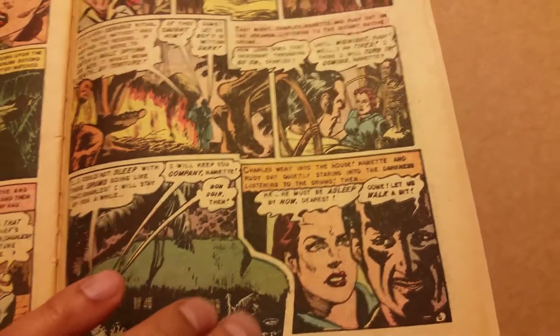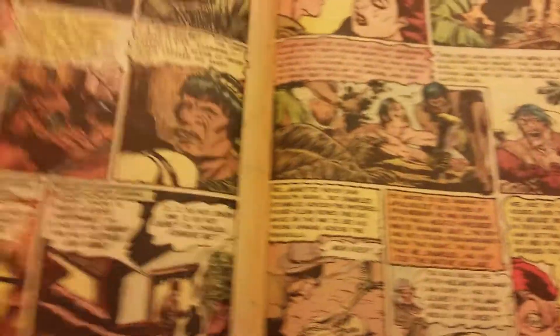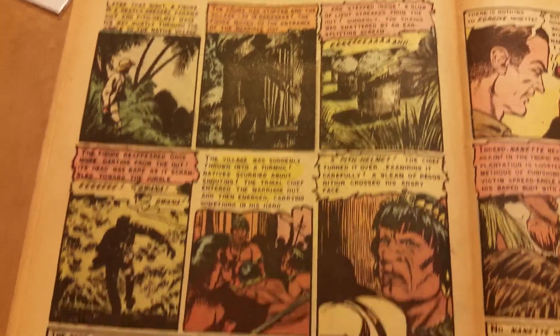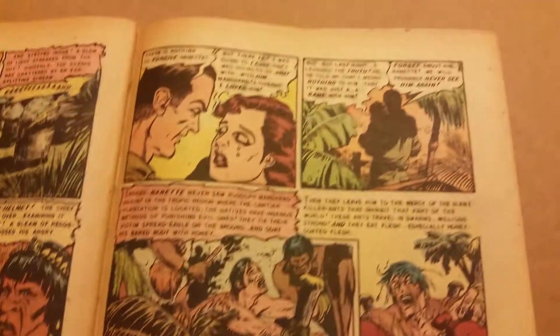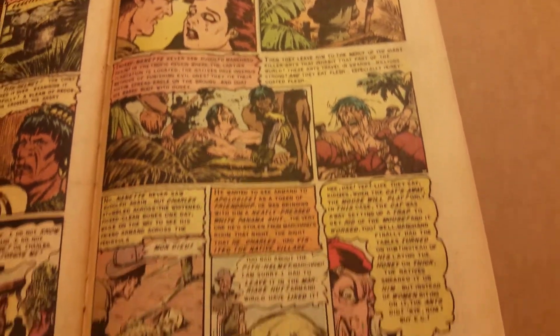And the smell you're getting from this paper — I wish you guys could smell this. It smells excellent. Old style pulp. I love it. I can't say enough about the artwork; I love the artwork from the 50s.